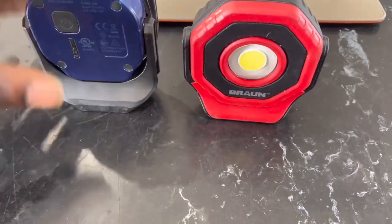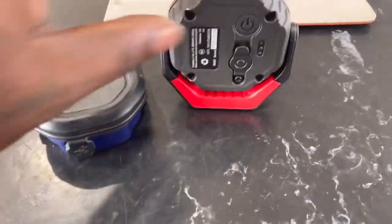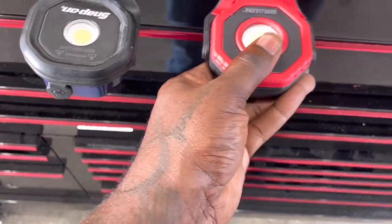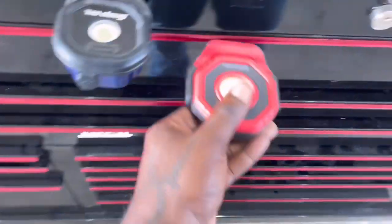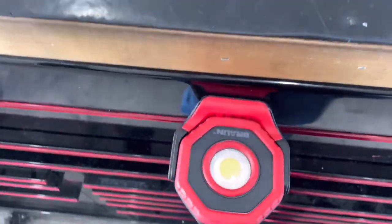I do think the Harbor Freight one is a little brighter. Not a whole lot of big differences overall. As for magnet strength — the Harbor Freight actually has a stronger magnet than the Snap-on.